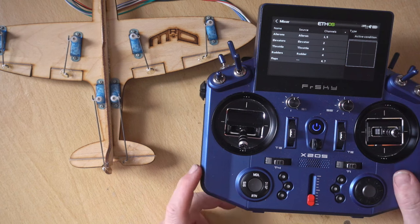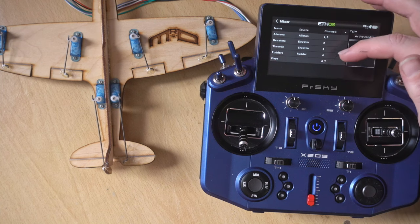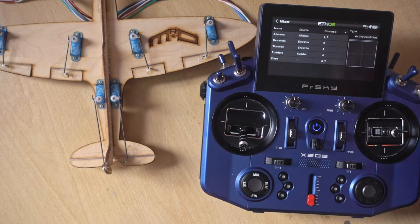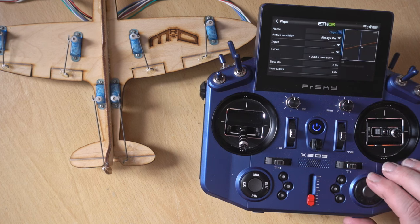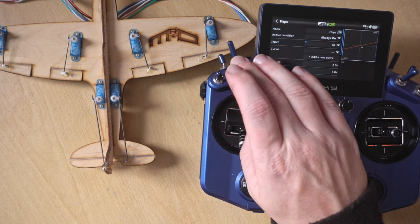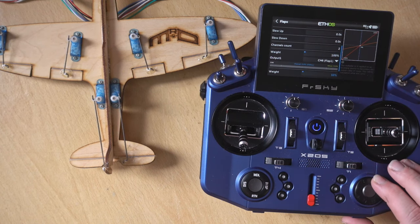Let's look in the mixer and see what's been set up. When it sets up the model it does AETR for the first four channels — aileron, elevator, throttle and rudder. Channel five is the second aileron, and channels six and seven are the flaps. We have flaps here but we haven't actually got a switch yet. So let's pop into flaps and add a switch — I'll set it to SB. I'll put the weight up to 100% on both outputs.